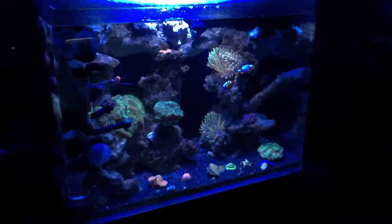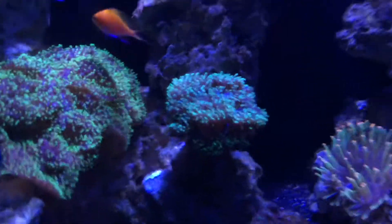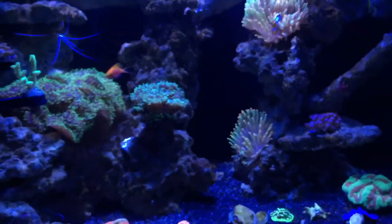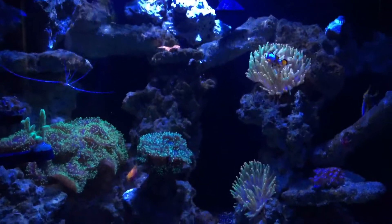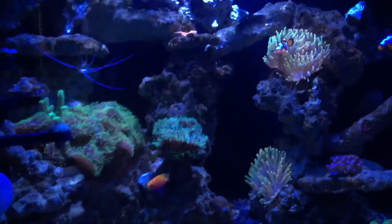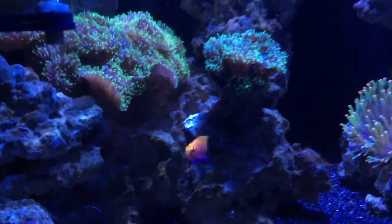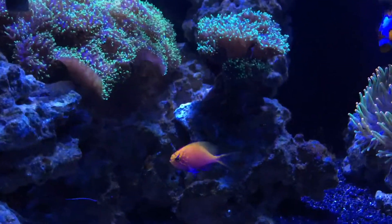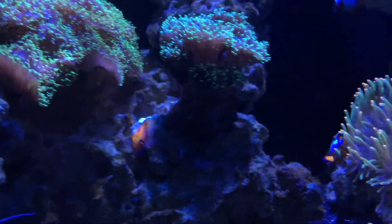Hey guys, this is my JBJ nano reef tank. It's been running for about five months now. I just wanted to start doing some videos on it — I saw a couple other people doing videos and it's helping me out a lot. I figured let me start sharing my progress. That's my Sunburst Anthias before he gets camera shy.